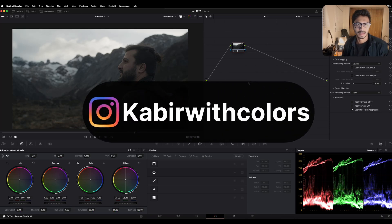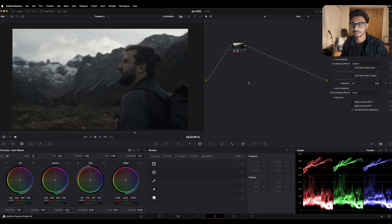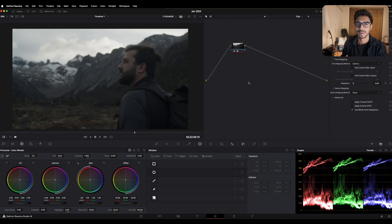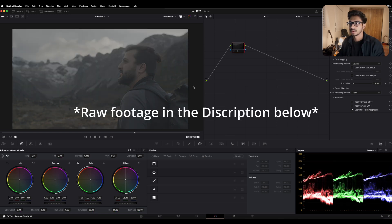Hey guys, this is Kabir, also known as Kabir with Colors, and this is one of my very first tutorial videos on creating a cinematic look complete from scratch. This is a very basic tutorial for those who are new to DaVinci Resolve color grading, and I want to keep it as simple as possible. I'm currently using DaVinci Resolve 19 Studio, so to replicate the same method you may need the Studio version. If you're using the free version, comment down and let me know and I might make a video on that as well. The footage I have is shot on Blackmagic RAW.